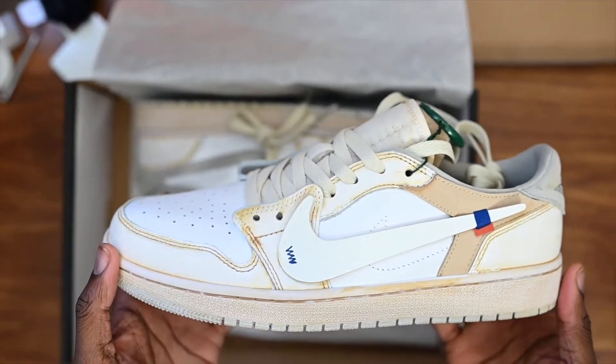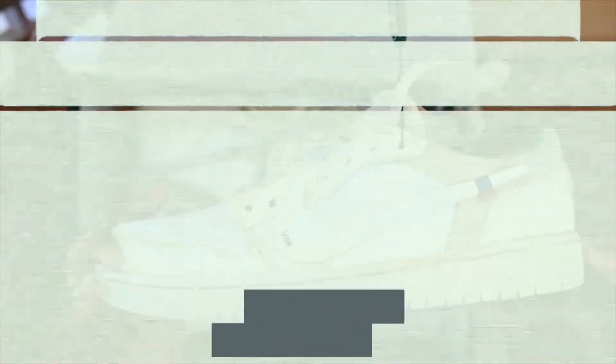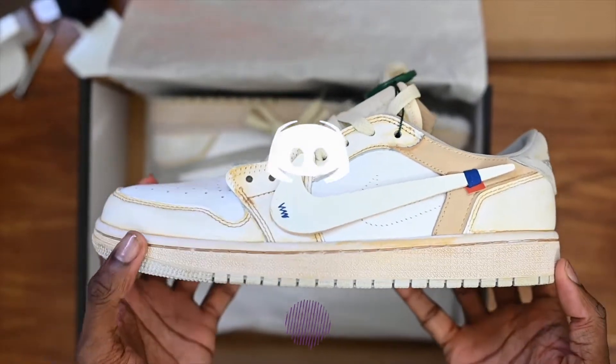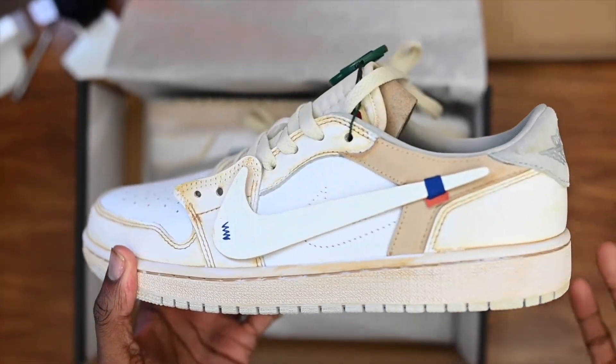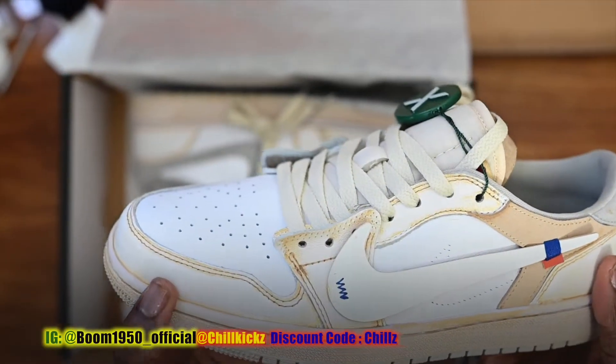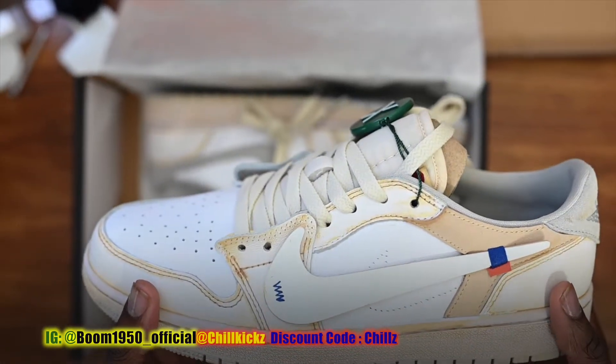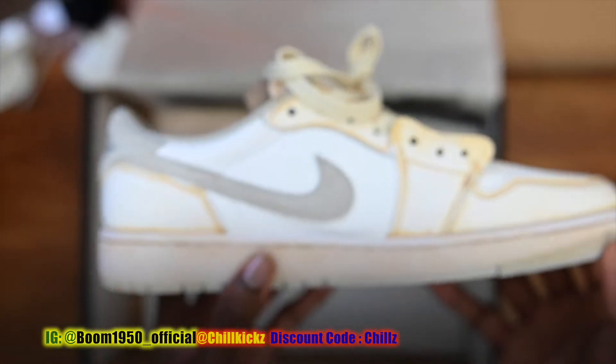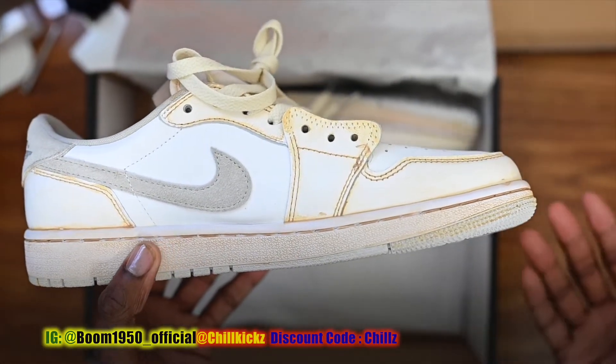Today we got some custom loads that was specifically made for LeBron James. These are off-light custom LeBron James. The sneaker community started to name these the goat loads off-lights.